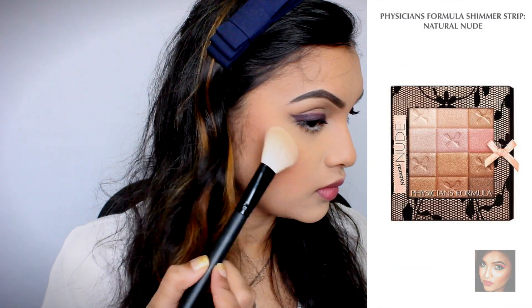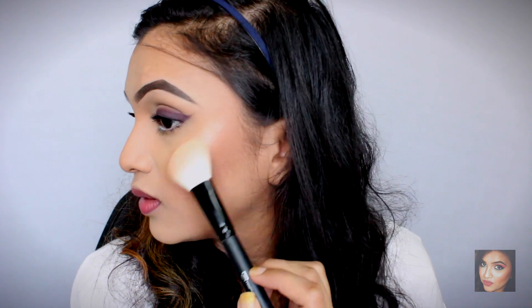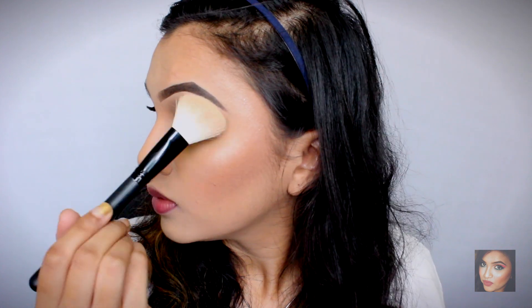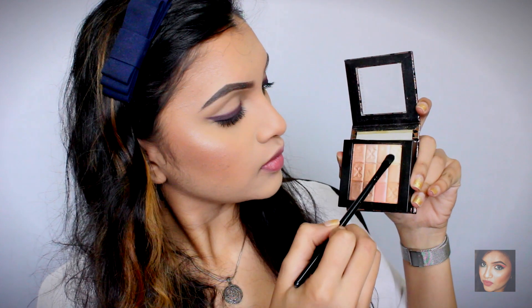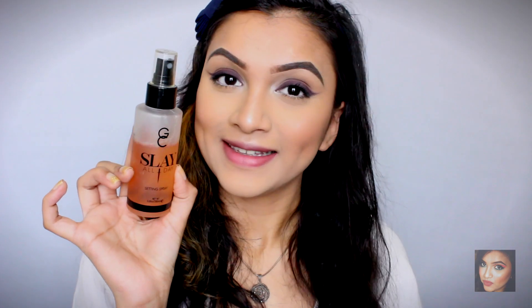For highlighter I'm using the Physician's Formula Shimmer Strip. I've used so many new products in this tutorial and this highlighter blew me away — it gave me such a healthy glow and beautiful highlight. I'm applying it on the tops of my cheekbones, in my brow bone region, near my forehead, on the bridge of my nose, and on my cupid's bow. Then using an eyeshadow brush with the highlight shades, I apply it in my inner corners to give a pop to my eyes.